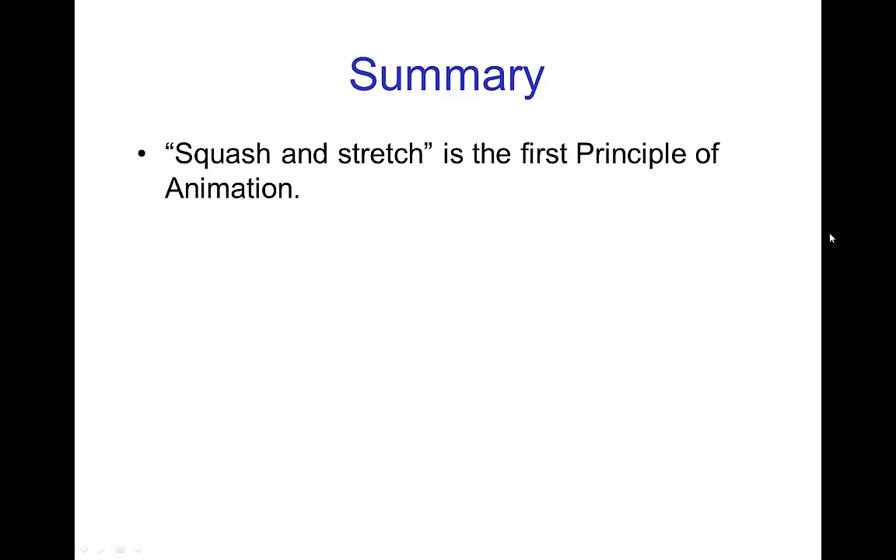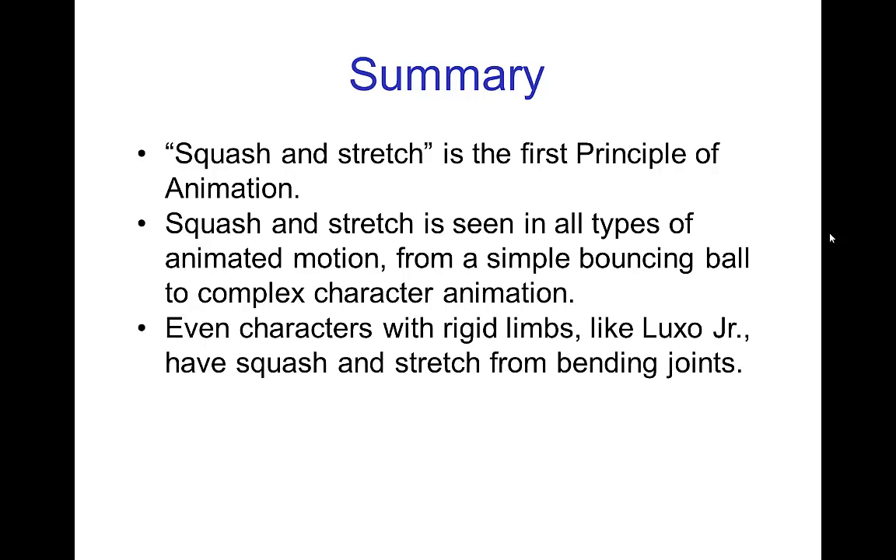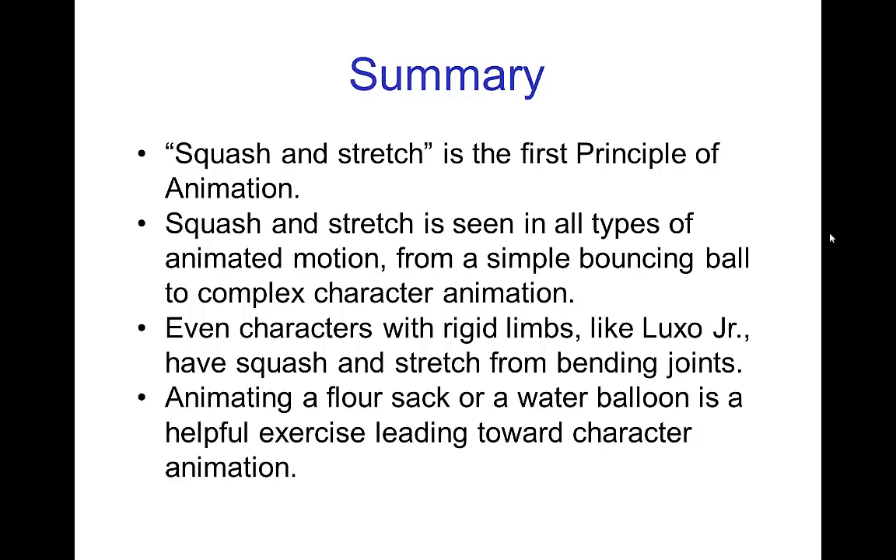In summary, squash and stretch is the first principle of animation. It is seen in all types of animated motion, from the simple bouncing ball, but most importantly in complex character animation. Even characters with rigid limbs like Luxo Jr. have squash and stretch from the bending joints, and that's what leads to making them feel alive. Animating a flour sack or a water balloon is a helpful exercise that leads towards character animation, and it's particularly useful because it highlights the importance of squash and stretch. In the next tutorials, we'll be diving into the physics behind squash and stretch.